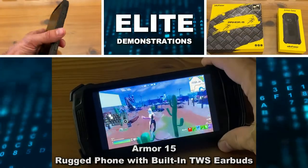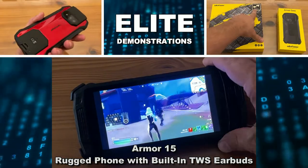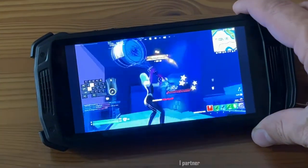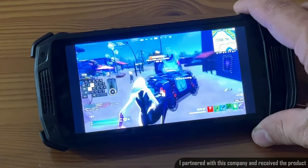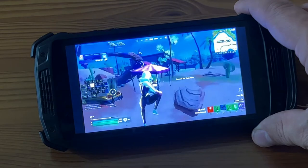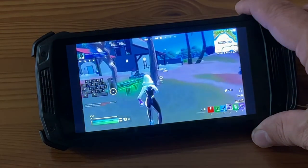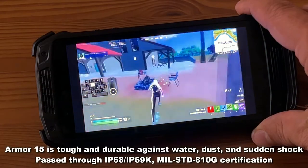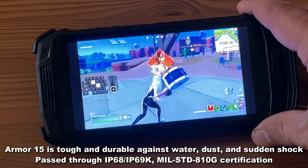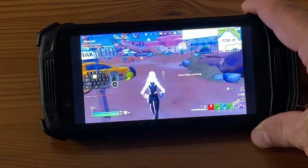Hey folks, Adam here from Elite Demonstrations and I am checking out my brand new Armor 15. This is an incredible phone that's great for gameplay, great as a camera, has a huge 6600 mAh battery and a 16 megapixel front-facing camera as well as a super awesome back-facing camera. This thing is IP69K and waterproof and it has built-in earbuds. So let's go ahead and check it out and kick it off right about now.